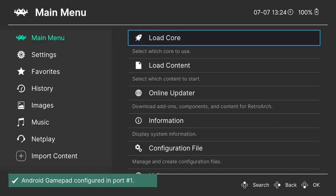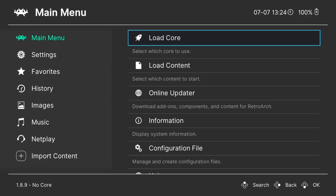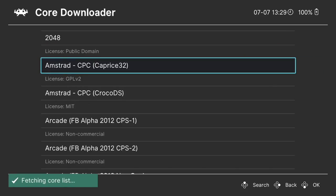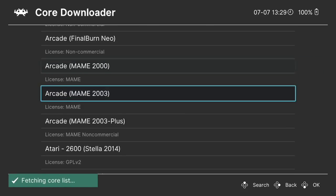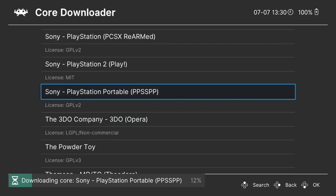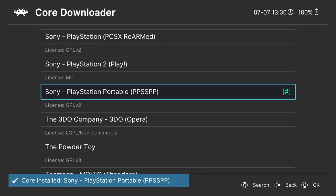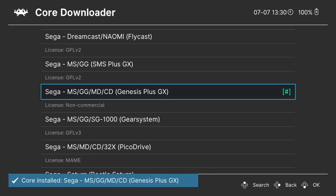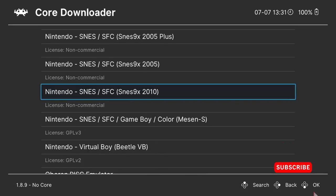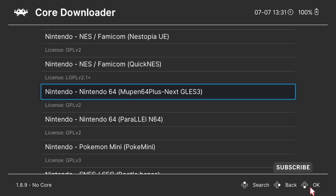This is RetroArch's front end and as you can see it's picked up my Bluetooth gamepad. It looks daunting at first but don't worry, I'll guide you through this. The first thing we're going to do is download a core, which is a plugin tailored to work with a particular platform you're trying to emulate. For example, before playing a PlayStation Portable game we need to download a core that supports PSP. Once you select it, it will download and extract automatically. I'm also downloading the Sega Genesis core and the Sega Pico Drive.